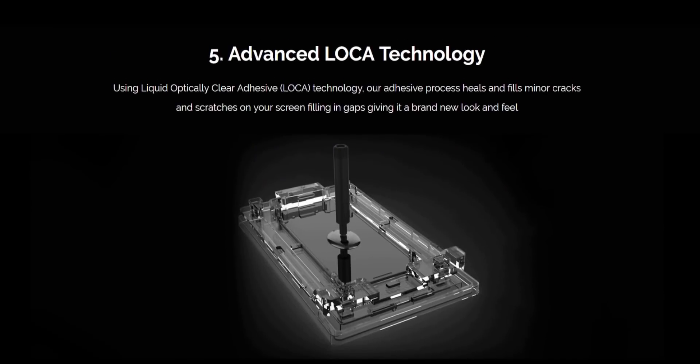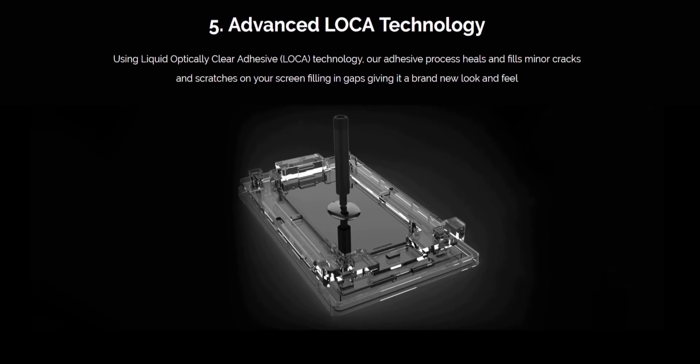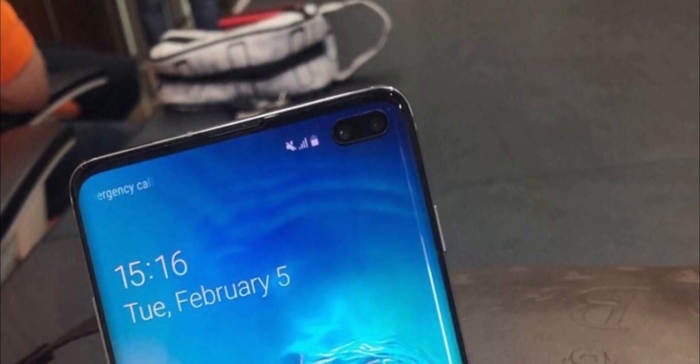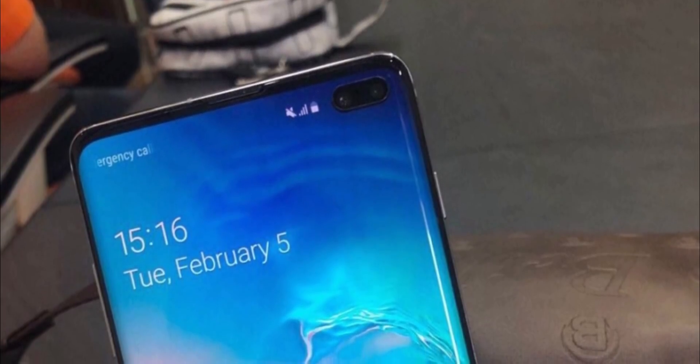Whitestone Dome screen protectors, on the other hand, use a liquid adhesive that completely adheres to the whole glass. So their claim makes sense, but we'll only know for sure once we get the handset and test it ourselves. I'll do it on this channel — I'll get their screen protector as well as a couple of other ones and let you know if the claim is indeed true.